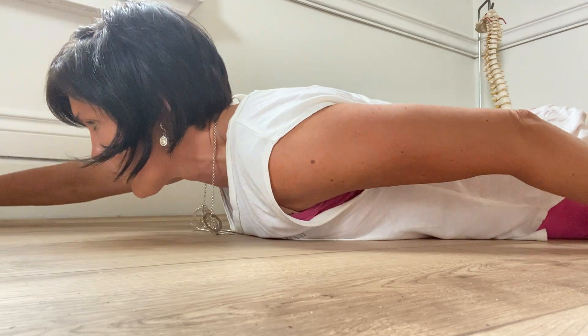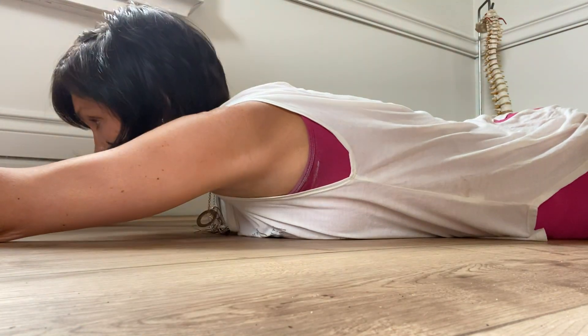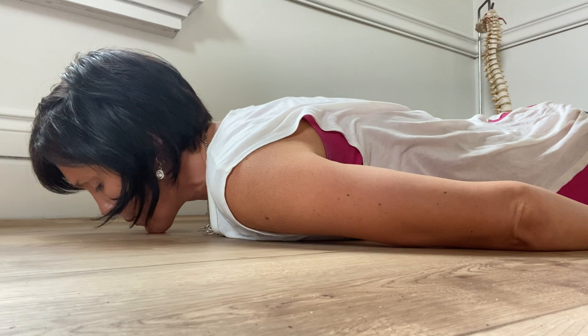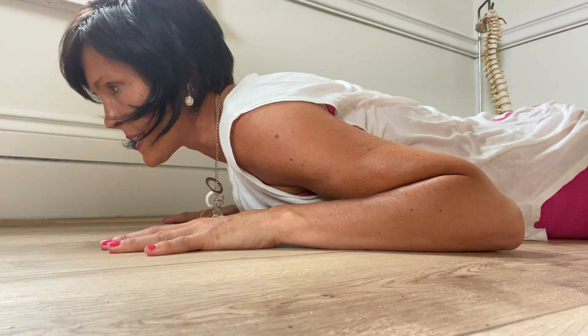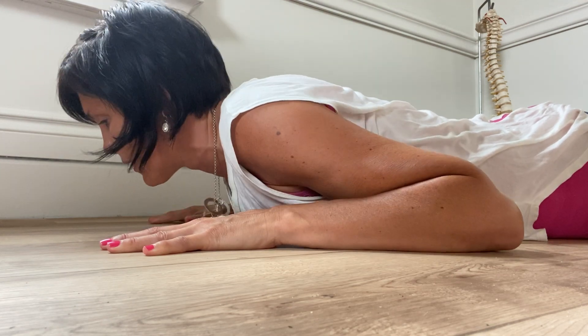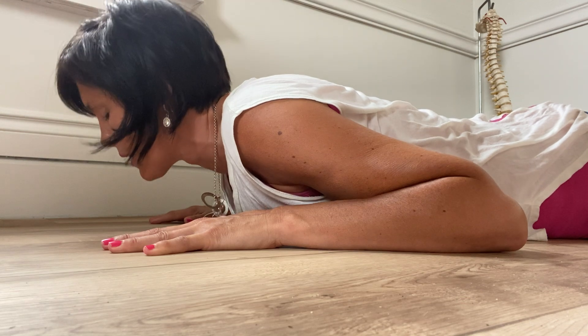The next level would be arms out in front — like a superman — and we're going to activate everything and bring up. Now that is the more advanced move. We start cobra here, extending, and it may be only a fist's height up. Hold, looking forward, and down.